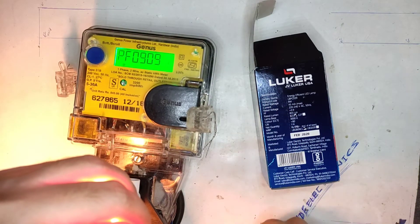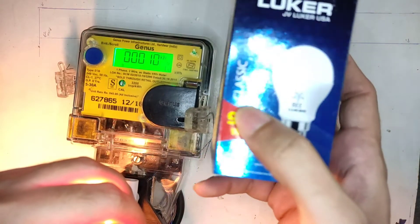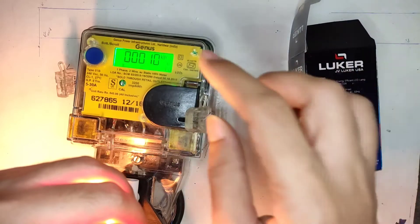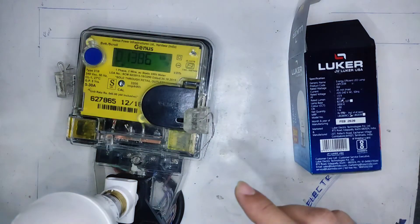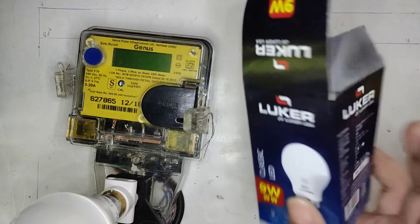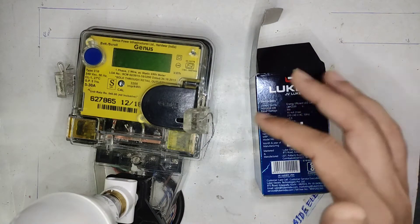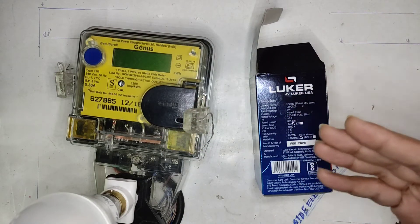Power factor is 0.9, which is good — it meets the greater than 0.9 spec. And it's showing 10 watts of power consumption. It is classified as a 9-watt LED bulb but is drawing 10 watts, which is actually good because you are getting more bang for your buck — it is clearly meeting or exceeding the specifications on the cover.